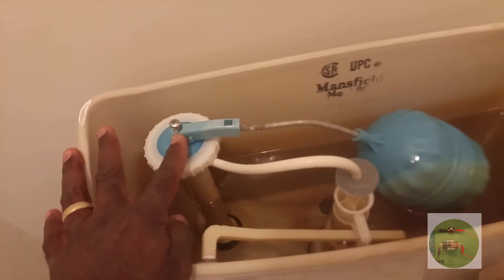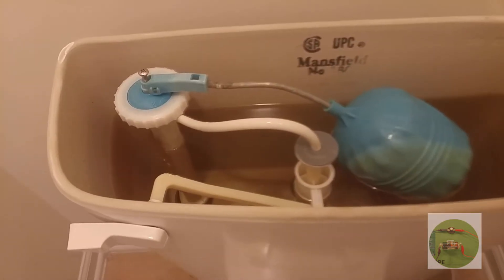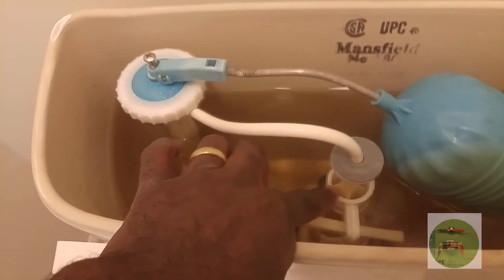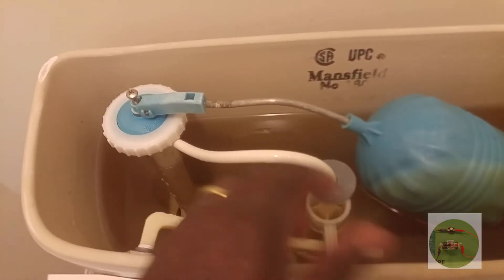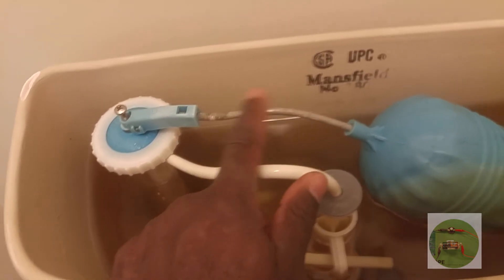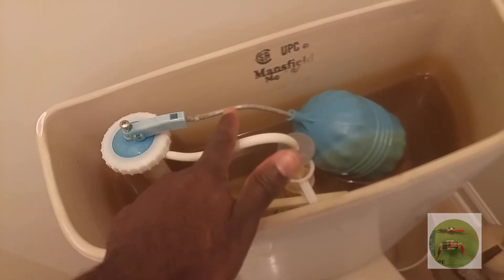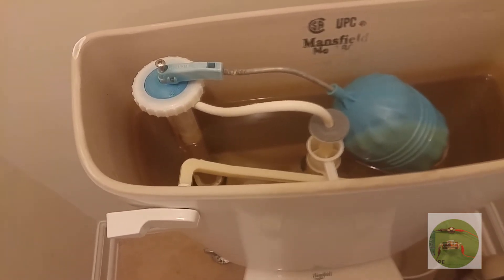I've made the adjustment of the screw right there, so we'll see if this thing stops the way it's supposed to. The goal is to prevent the water from overflowing right there. It's not overflowing — that's a good sign. But I may need to adjust this little piece of metal right here that connects to the float bowl. I'm going to adjust this a little bit — I've bent this metal piece a little bit, so it should stop the water from flowing.